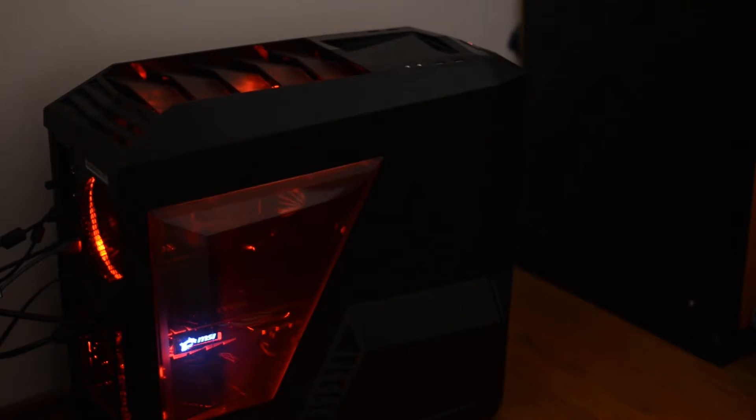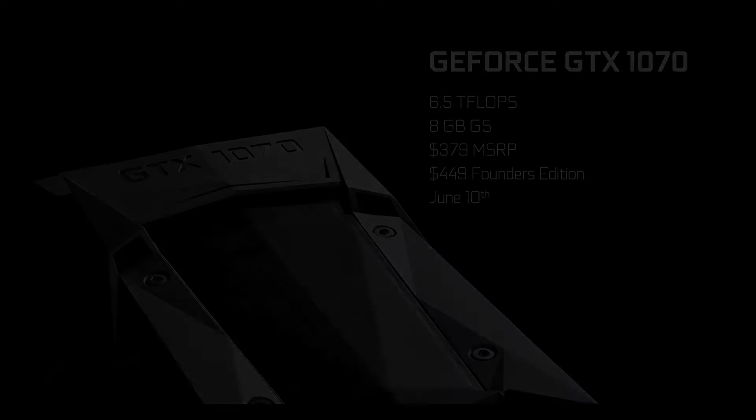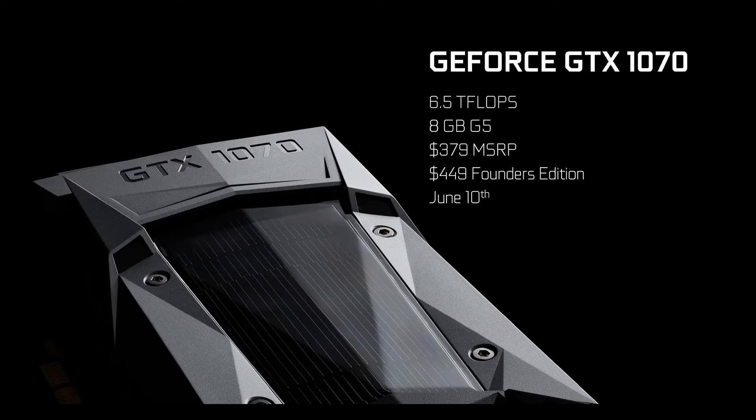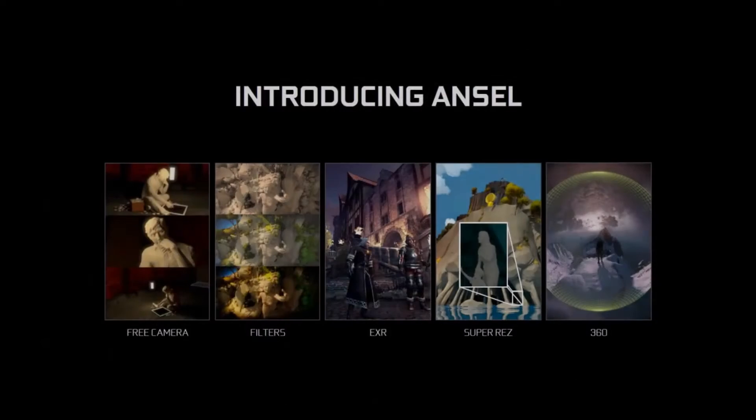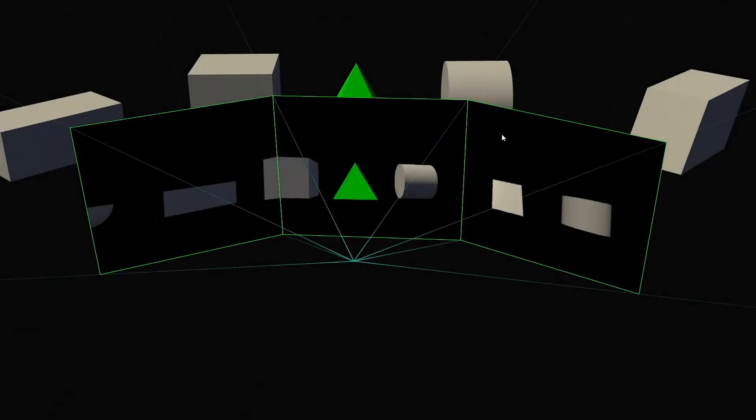Nvidia released their GeForce GTX 1070 and GTX 1080 about a month ago, featuring the company's new Pascal architecture, a brand new 16nm production process, and they also released the GDDR5X standard of memory, but only for their flagship, the GTX 1080. The GTX 1070 managed to impress with its high-end performance as an attractive sweet spot, making it the best price per performance of its class. This year, Nvidia renamed their reference design as Founders Edition, and they are charging about $70 or €70 more depending on where you live for this specific edition.